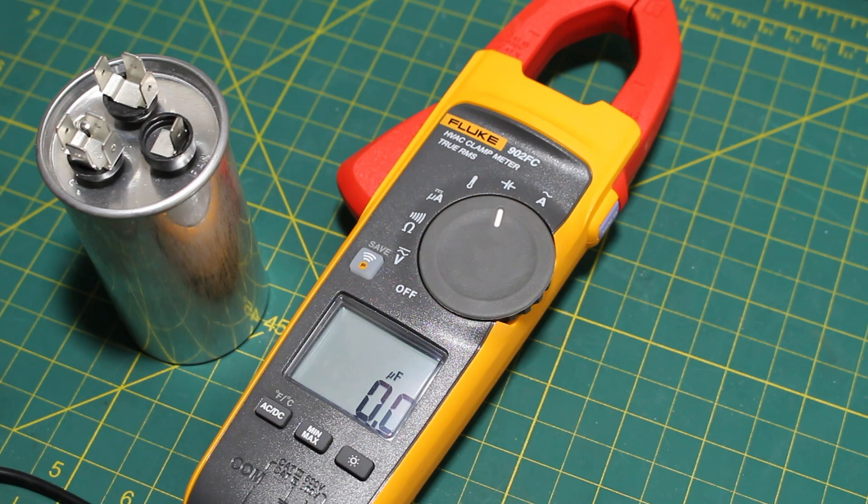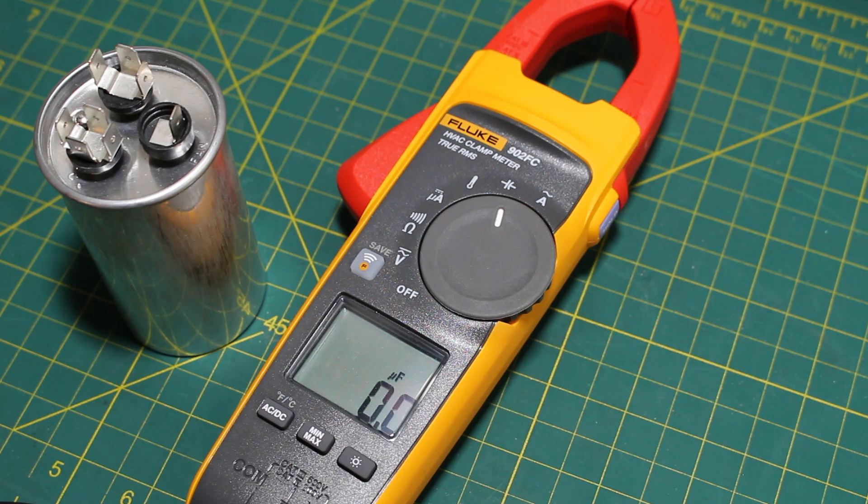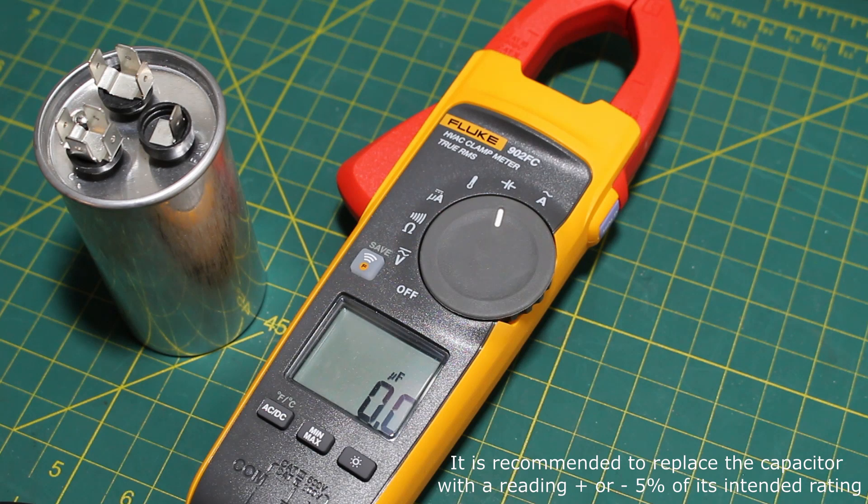We have 24.6 microfarads. Between Common and HERM we should be reading 25 microfarads plus or minus 5%, and between Common and FAN we should be reading 5 microfarads plus or minus 5%. In a perfect world we'd read exactly 25 and 5, but there's no such thing as perfect — that's where the tolerance comes from. Typically, rule of thumb in the industry, we use the plus or minus 10% rule, but be conscious of that percentage difference.